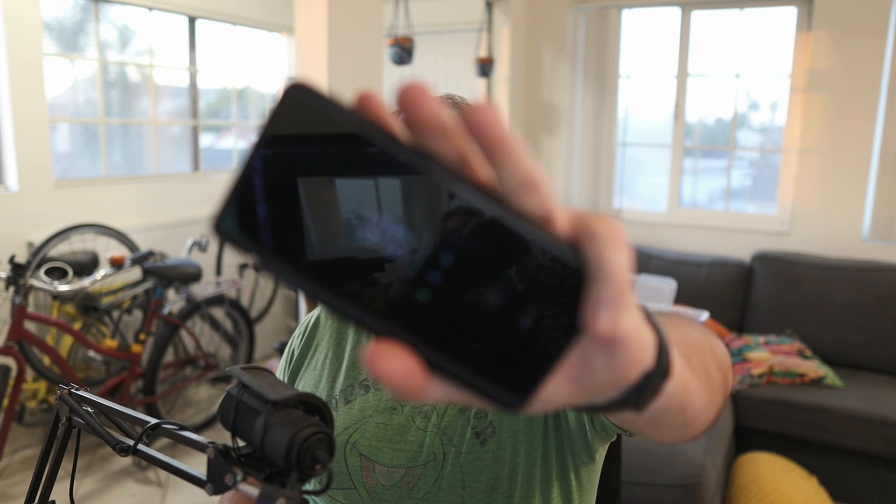Even older phones are getting really good. In fact, you can probably go out and buy a few-year-old flagship for just a couple hundred dollars and it's going to be really good. You don't have to get the newest, the greatest. You don't have to be like my ridiculous self and get a flagship. It's going to be fast. They're all fast.